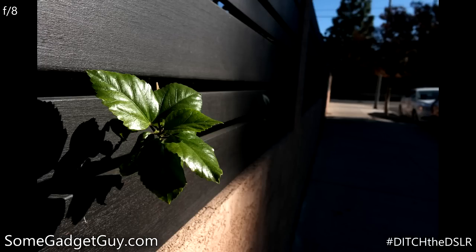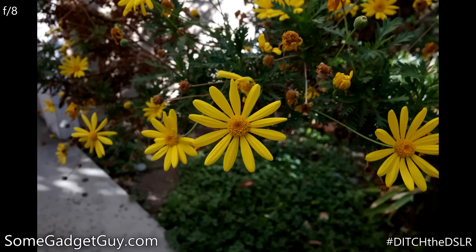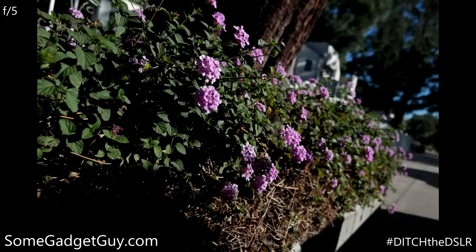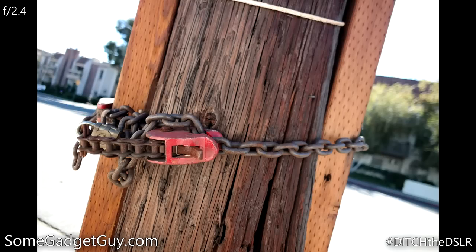Speaking of that shallow depth of field, the bokeh is actually quite pleasant for this aperture — it's a fairly smooth overall presentation, but the effect of light through leaves can sometimes get a little edgy. Overall lens performance has been really solid. Center sharpness is good wide open, but really starts to shine around f4. Distortion also creeps up at wider apertures on the edges of your photos, but it's not overly distracting, and thankfully, I only saw tiny amounts of color fringing in the most extreme contrast situations.